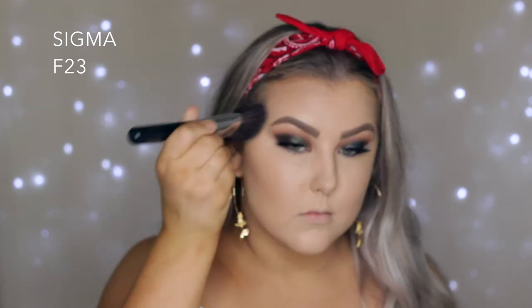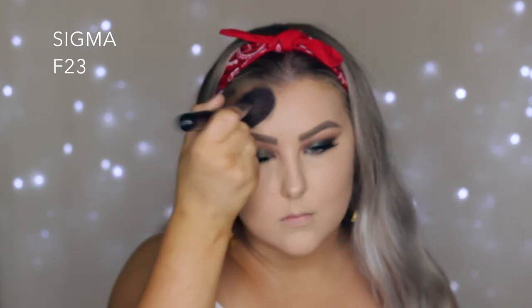Then I set everything in place using my Technique translucent powder. Then I'm taking the Makeup Geek Contour Powder in the shade Bad Habit and using an F23 from Sigma to contour and bronze up my face. Where I went a little heavy-handed I used my sponge to blend it all out.